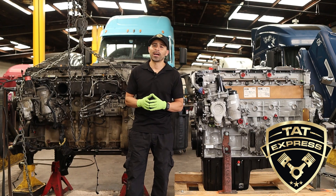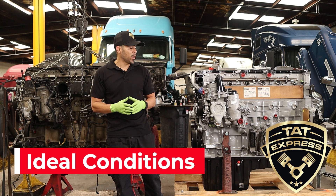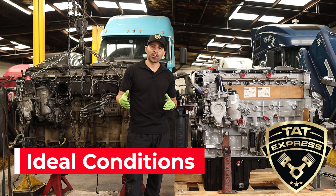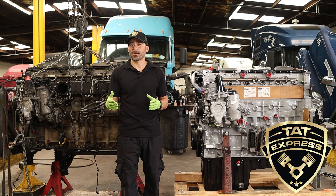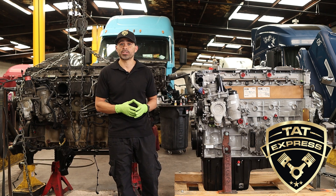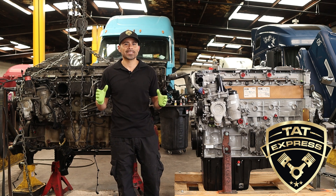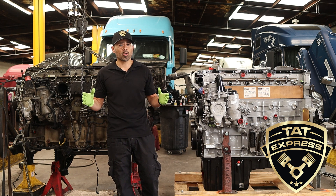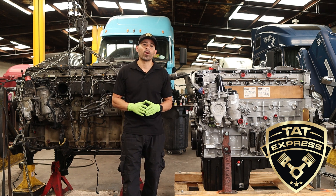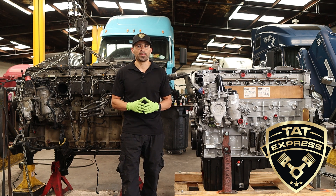The last tip I would like to share is ideal conditions for rebuilding. If your DD15 has a liner failure where coolant is entering the engine, or a scuffed liner which causes high crankcase pressure, and you do not have excessive metal wear, this is an ideal condition for rebuilding. Keep in mind that outdoors or any environment that will allow dirt to enter the engine is not an ideal place for rebuilds.